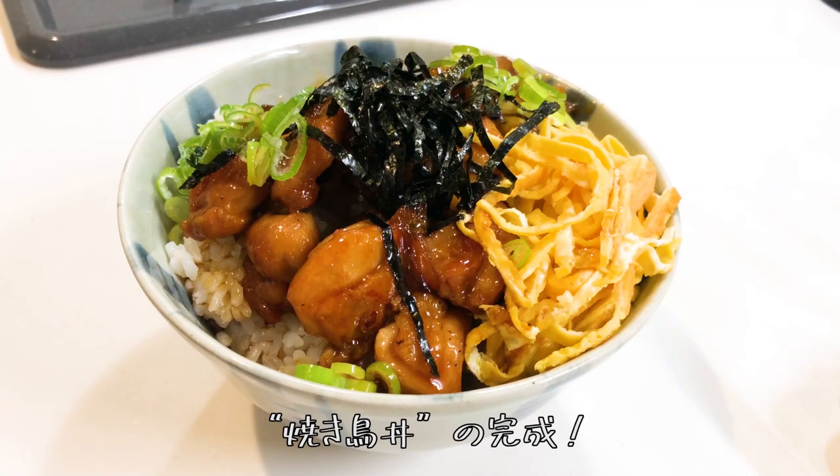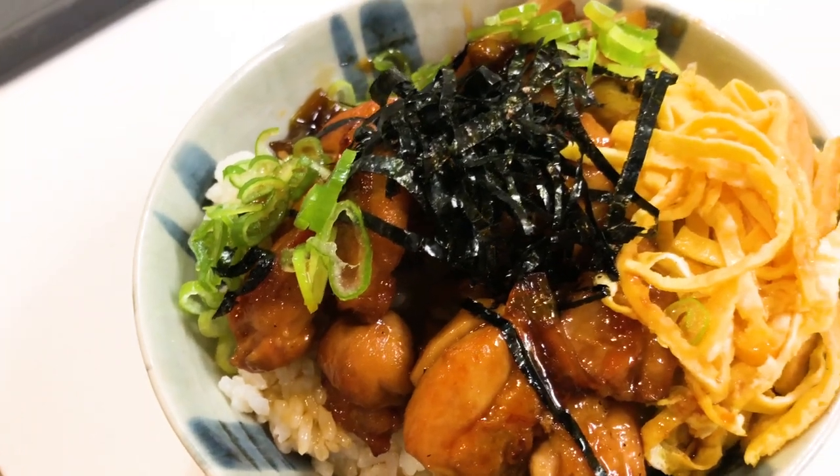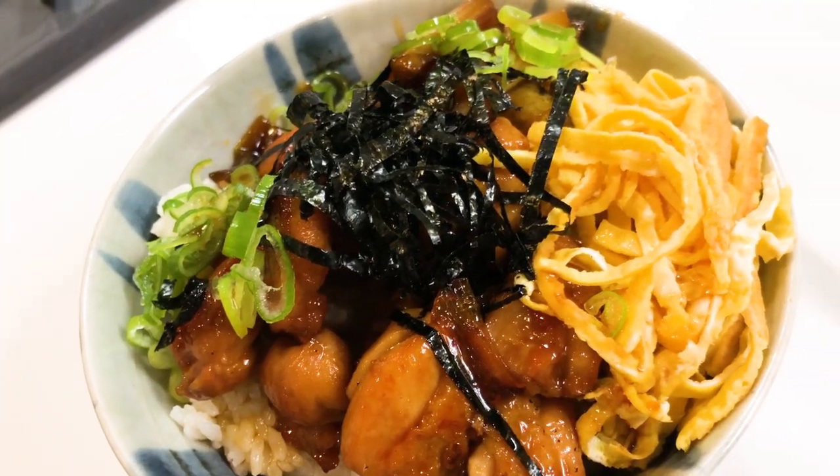It's all done — yakitori donburi. Thank you. Bye bye.